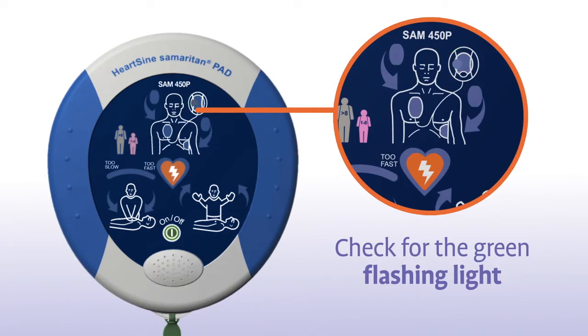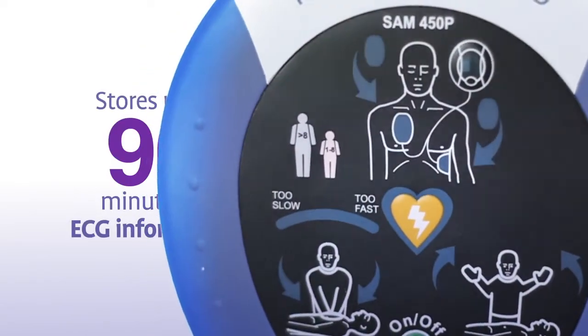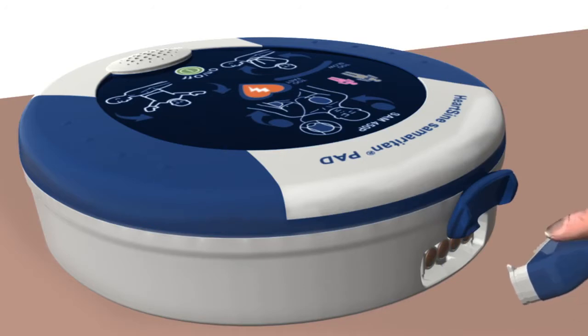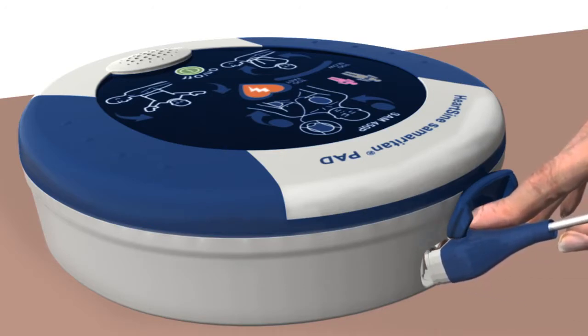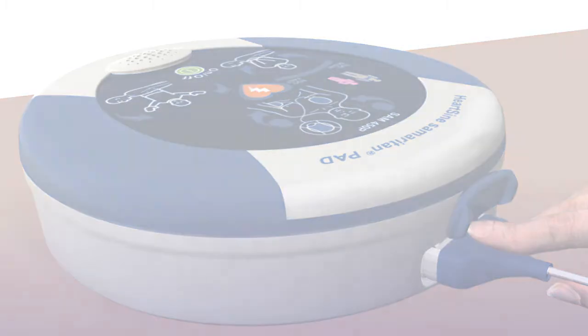The Samaritan PAD stores up to 90 minutes of ECG information after use. Use the Saver Evo software, which can be downloaded from the HeartSign website, and the custom USB data cable to download the event data for a physician who may want the information from the device to formulate treatment decisions.